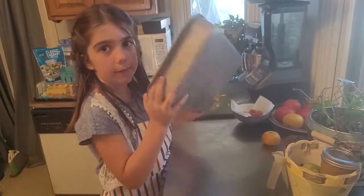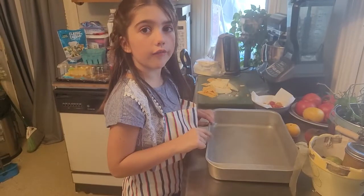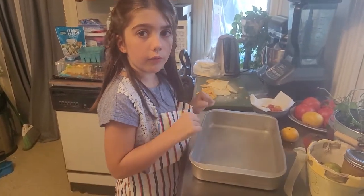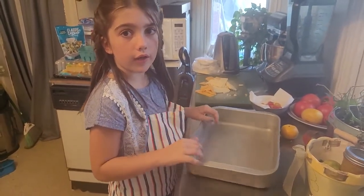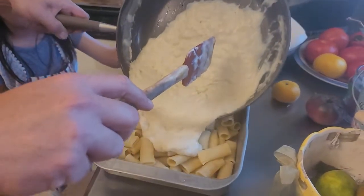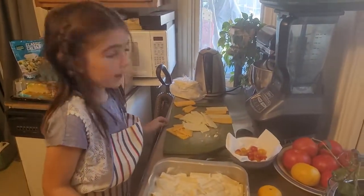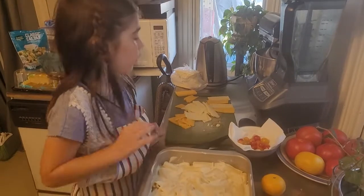You want to get a pan about this size. So you're going to put a thick layer of noodles down. So you're going to kind of do like a pattern with the cheese throughout the whole thing.